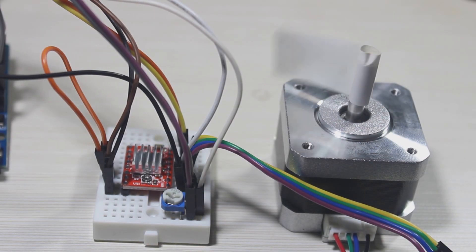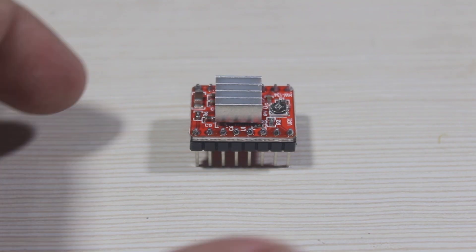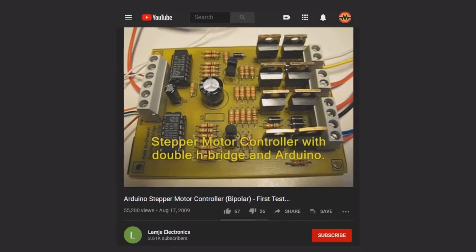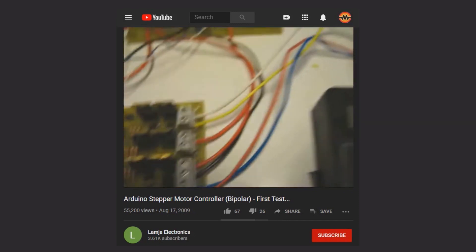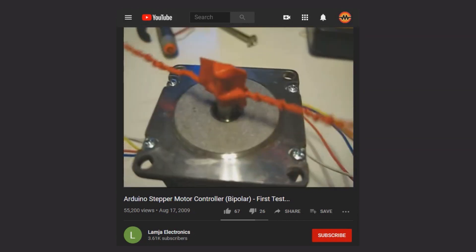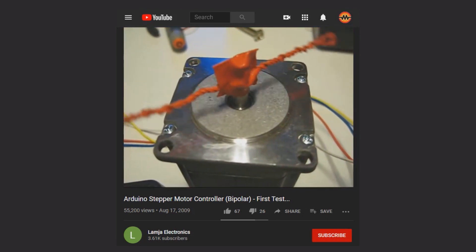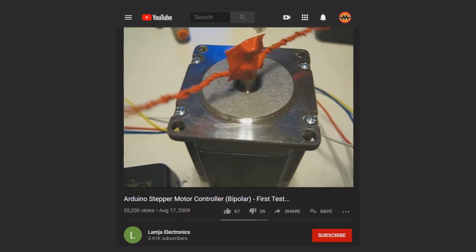In this video we will learn how to drive a stepper motor easily using the A4988 stepper driver. Driving a stepper motor used to be complicated when we had to build the driver ourselves, but since many driver modules are easy to buy anywhere now, driving a stepper motor is not that hard anymore.